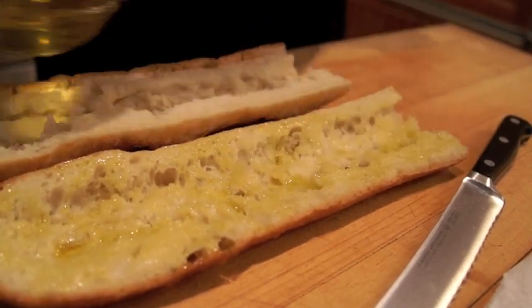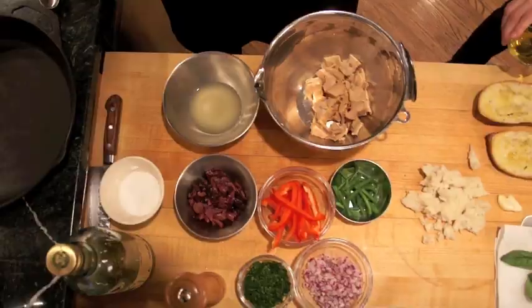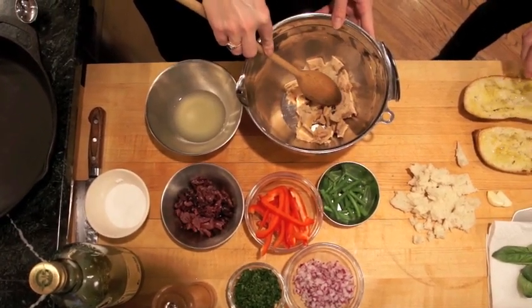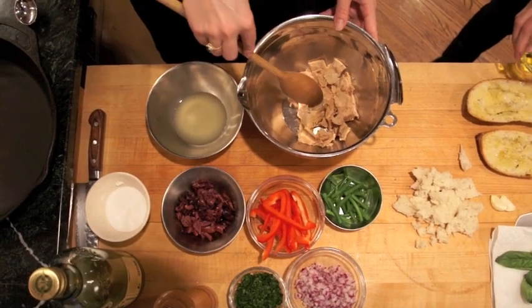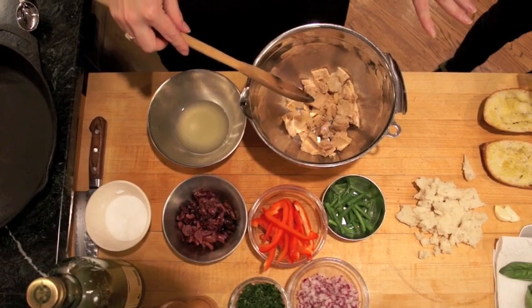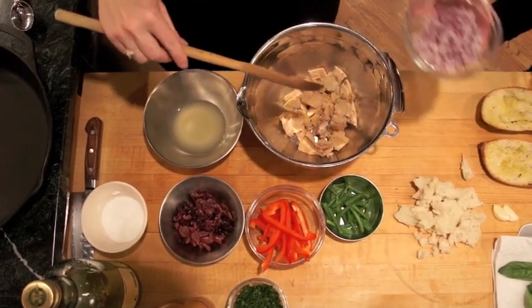Do you want to start making the filling? We've got some nice quality tuna packed in olive oil, which we prefer, and it's chunked up a little bit. Now we're going to add all the rest of the fantastic ingredients that go into this tuna salad.